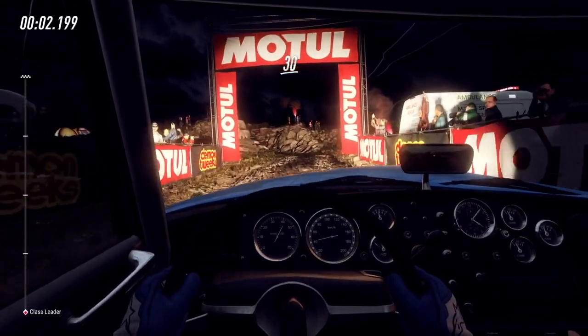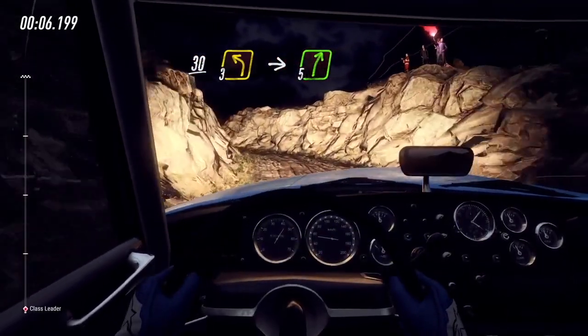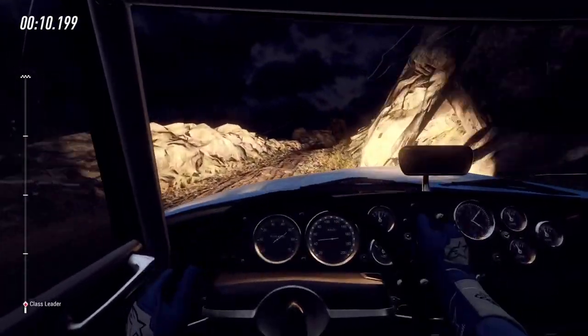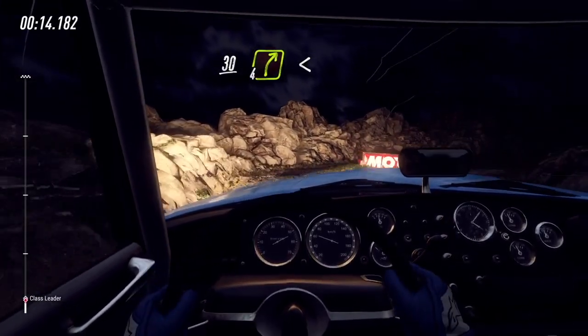30, 3 left long, into 5 right, opens over crest, 30 over bumps, 4 right long, opens over crest and bumps.